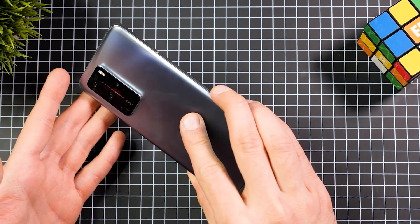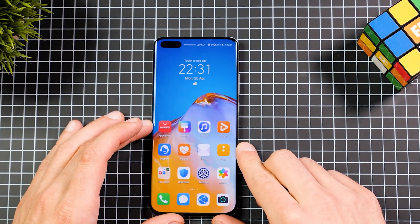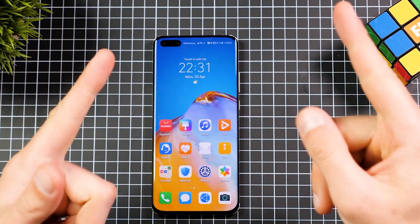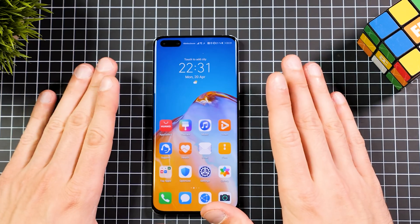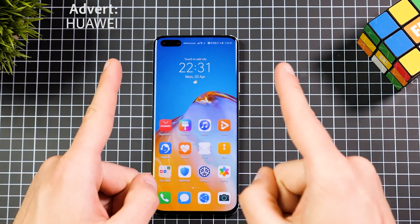That's basically the whole Google installation — I really hope you liked it. It was a lot of work to get this done, so if you want to support me, please like this video, share it, and write a comment down below. Thank you so much for watching, love you guys, and keep rocking — see you in the next one, bye!